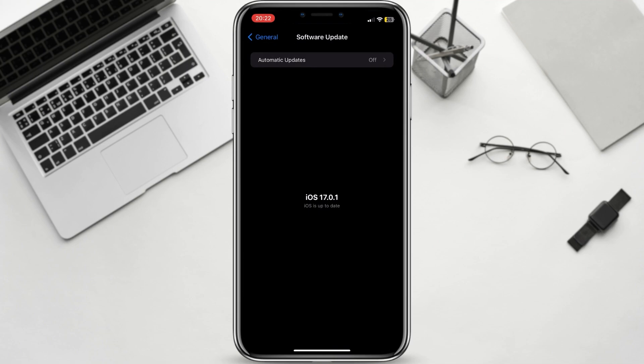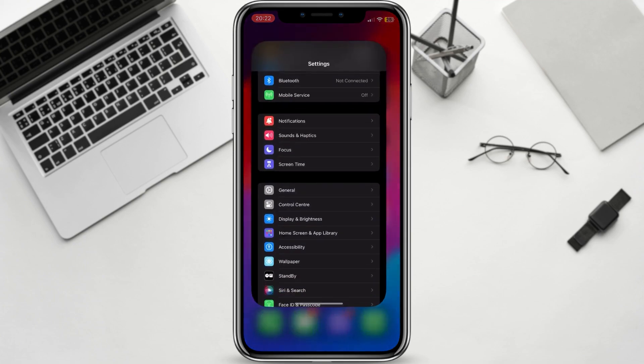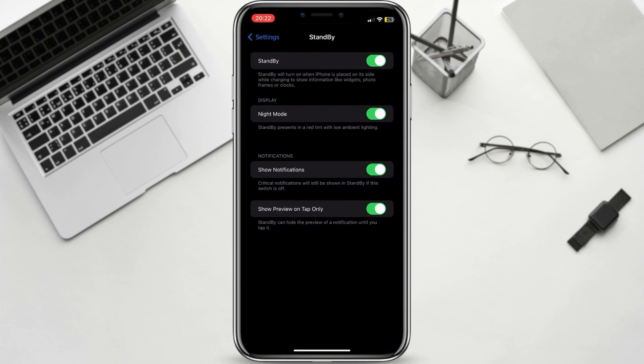Next, let's make sure that standby mode is enabled. Standby mode is enabled by default, but it's possible that it was disabled at some point. To check, go to Settings, Standby. Make sure that the toggle next to Standby is turned on.